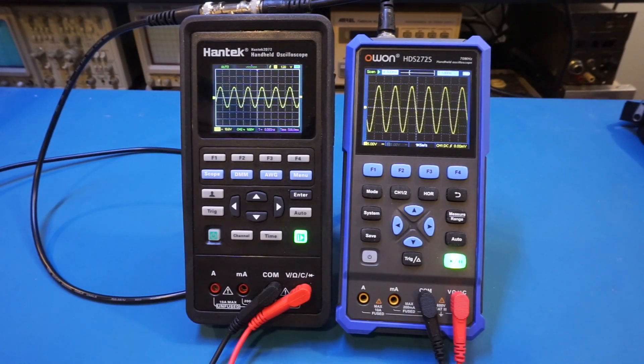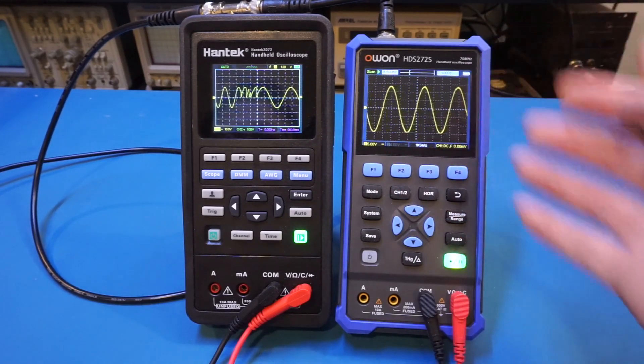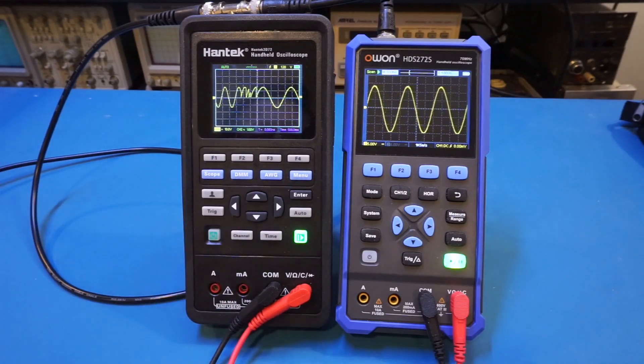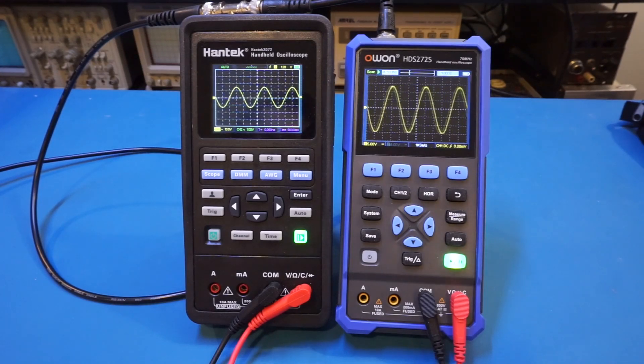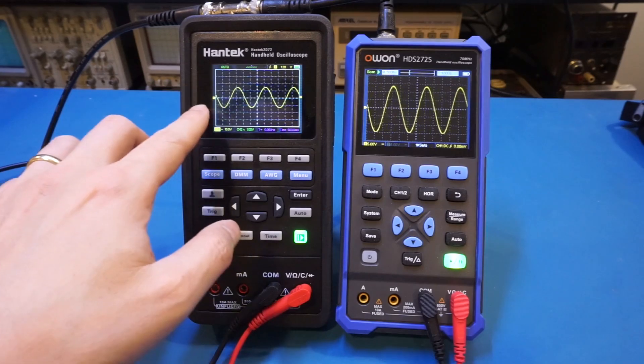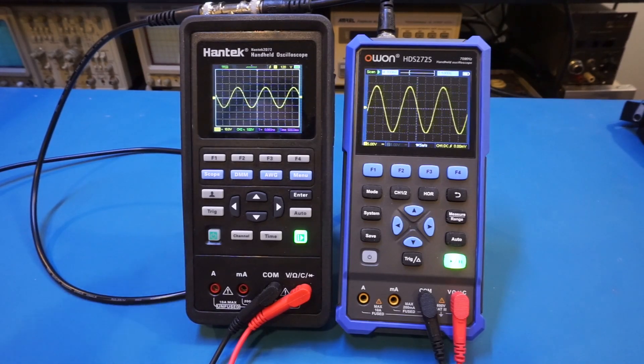Now let me reduce the input frequency to 500 millihertz, which is 0.5 hertz. On the O1 HDS272S, the signal changes immediately because it's in roll mode — any changes are reflected instantaneously. Whereas on the Hantek, we have to wait for the trigger to capture that frame of data. And now we've captured that 0.5 hertz signal. The Hantek is doing a great job triggering on it. You may notice that every time it re-triggers, the signal shifts slightly, because the triggering point is ever so slightly different on each scan — but it is triggered properly.